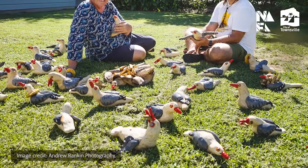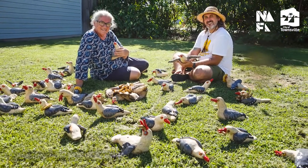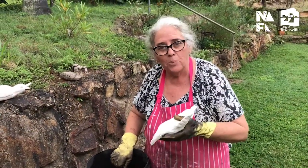Seagulls coming to pinch your food — fantastic! There are lots of little stories within the seagulls. There are about 50 of them. We're going to take you through a little bit of the process. These guys have all been bisque fired to 1,000 degrees.